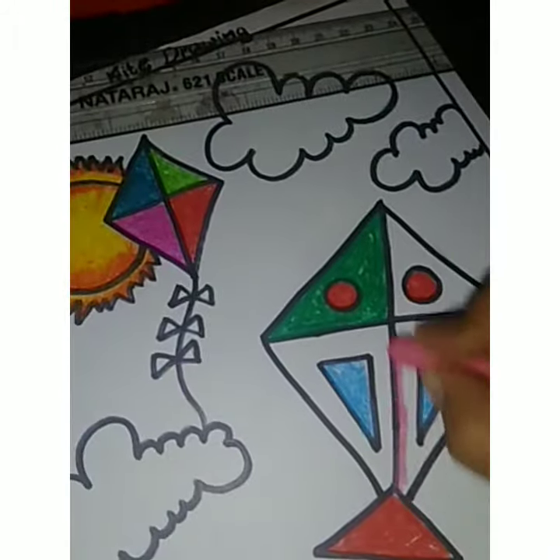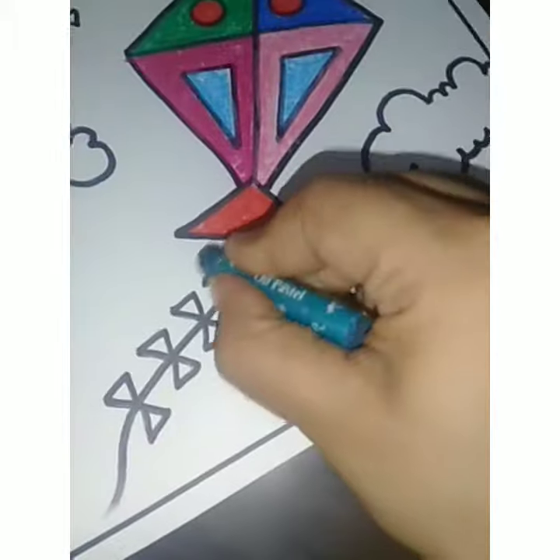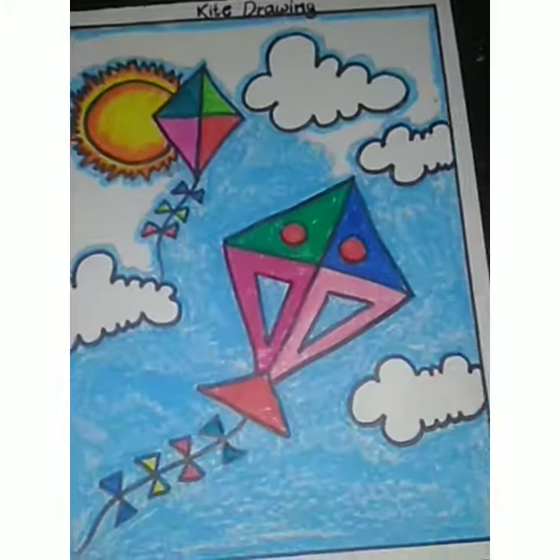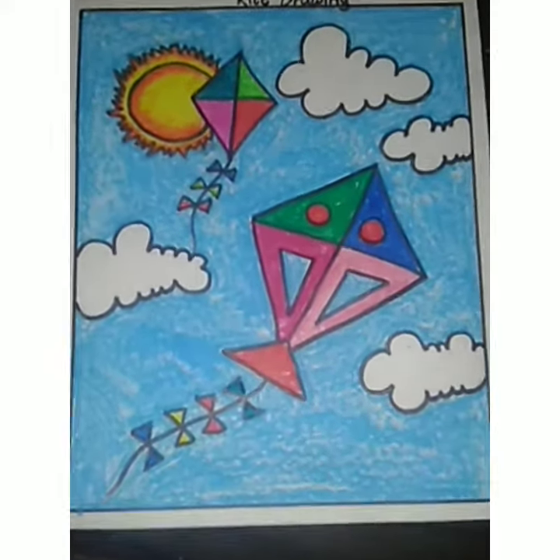Here I'm filling green color, then pink, light pink, dark blue color here, dark pink I'm using. The tail also has triangles, so here I'm using colorful colors. The background — I just do the outline and then fill it up with sky blue color. Look at this, thank you.